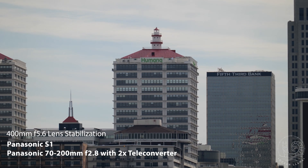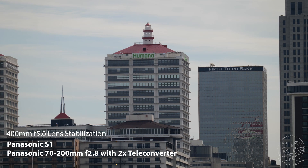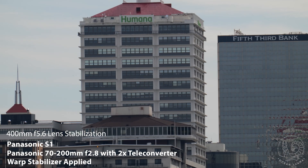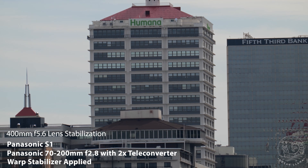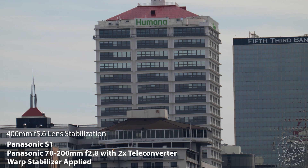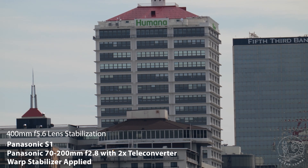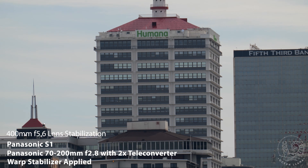Off the bat with OIS, you've got a usable handheld shot. Unfortunately, post-stabilization cropped the image heavily, and some rolling shutter issues show up at the top of the frame. I still think it's usable, and you could argue the rolling shutter is just atmospheric disturbances or heat blur at this focal length.